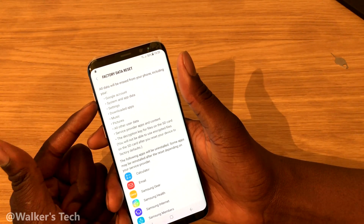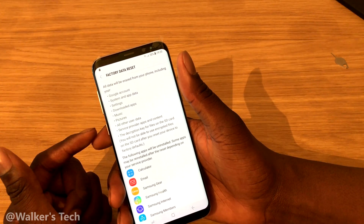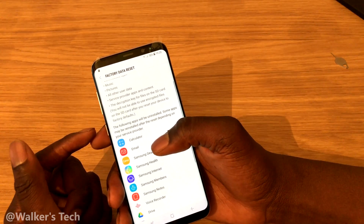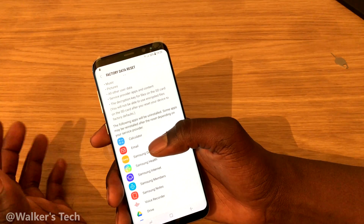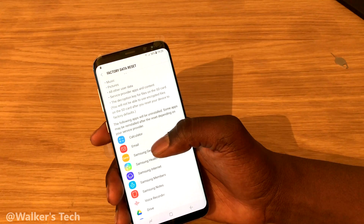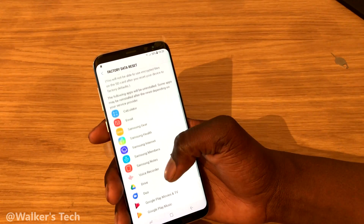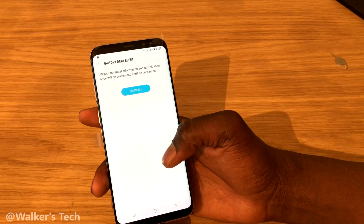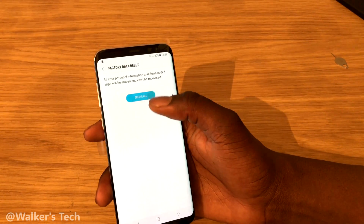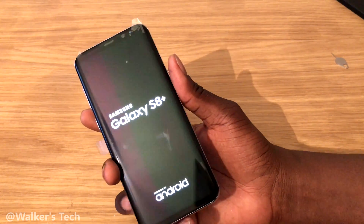Factory Data Reset will erase everything on your phone, so like I said before, please back everything up. It says here you'll lose all data — music, apps, downloads, everything. However, this will not erase anything on your SD card, so you can leave your SD card in and it will be fine. It shows you all the apps that will be deleted. Click Reset and Delete All, and it shuts down your phone and wipes everything.